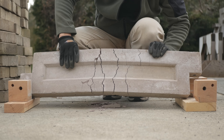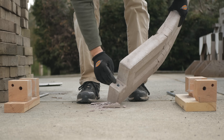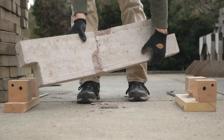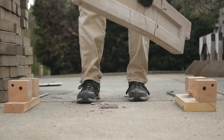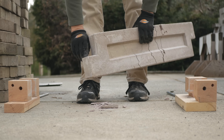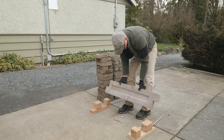Wow, multiple cracks. Crack there, some cracks here — pretty much destroyed this panel. There you go. Okay, panel number 4.